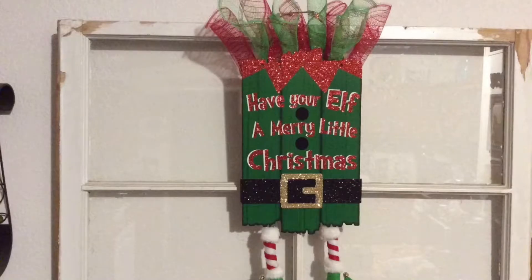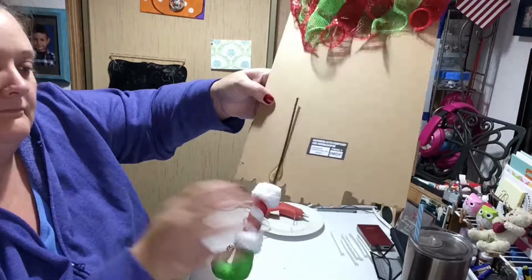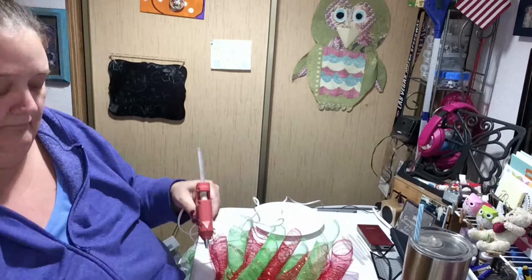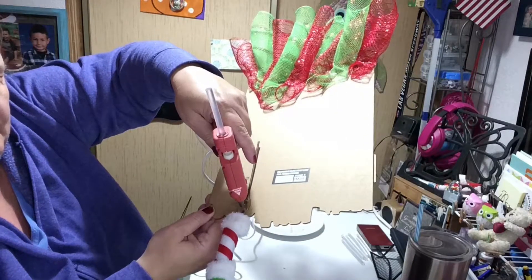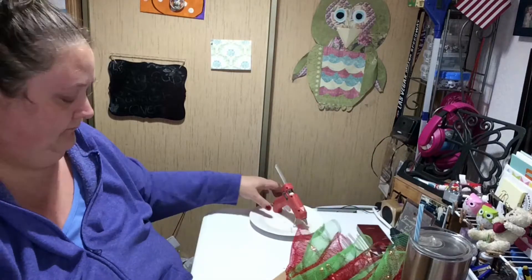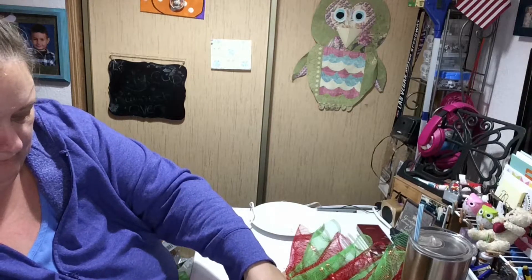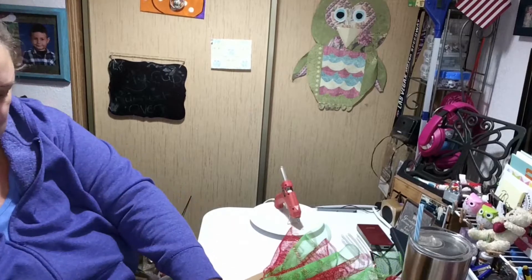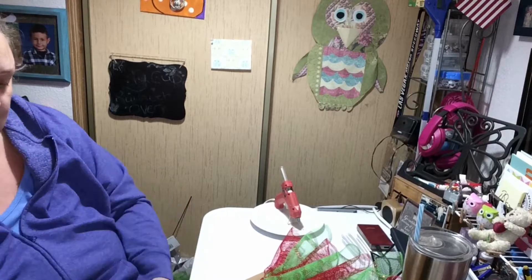Hi everyone and welcome to Patterson Complete. I wanted to show you this DIY I did with this Dollar Tree sign. I added some ribbon at the top, or lace, or whatever you want to call it. And I added some legs. The legs are the only thing that are not from the Dollar Tree — I got those at Joann's for half price. But everything else was from the Dollar Tree.